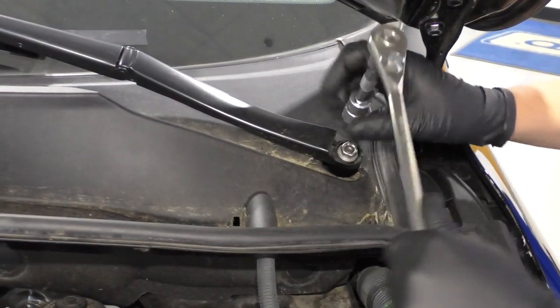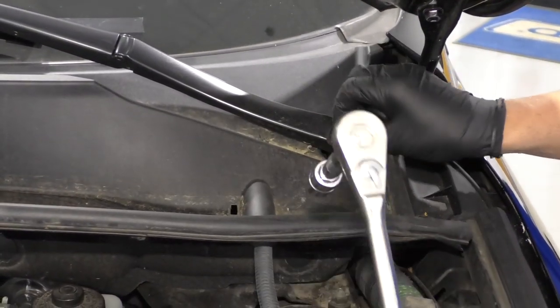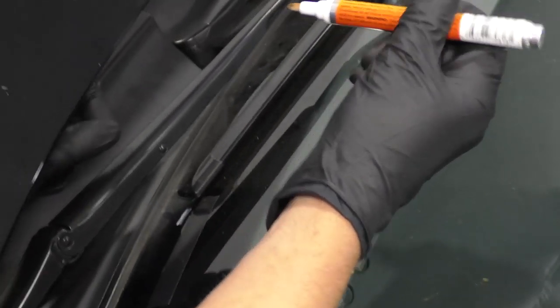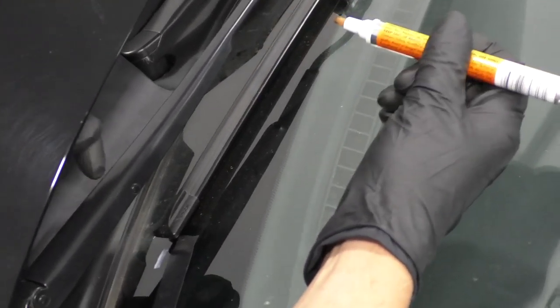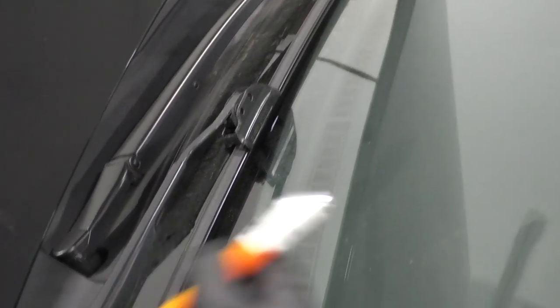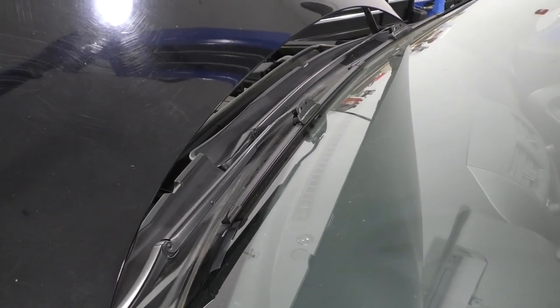There you go — it's still on there pretty good. Take that nut off. Before I take the arm off, I'm actually just going to mark where the wiper arm is. You could make a mark right here, or even right there, or on the other side, just to keep in mind so that you can put the wiper back where it was when you're done.